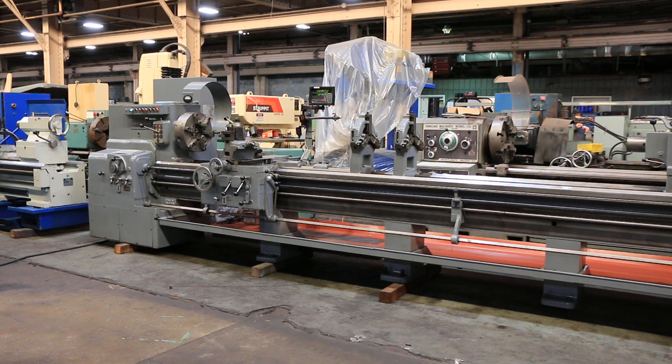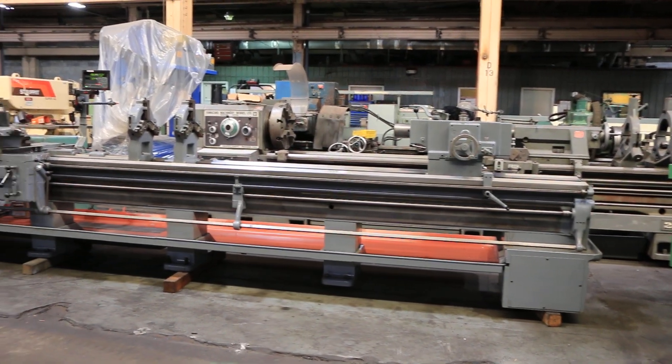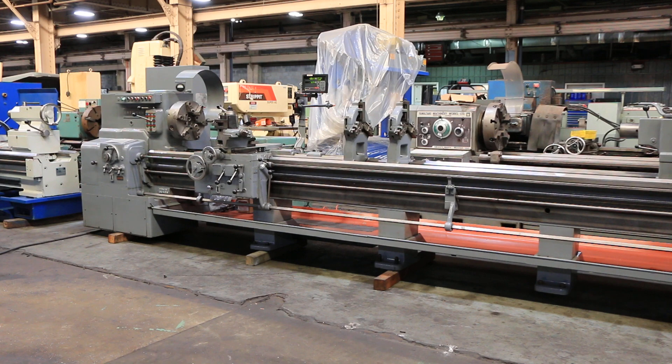We have an American heavy-duty engine lathe, model style D, 24 by 174 centers, serial number 79340/73. The machine was new in 1973.